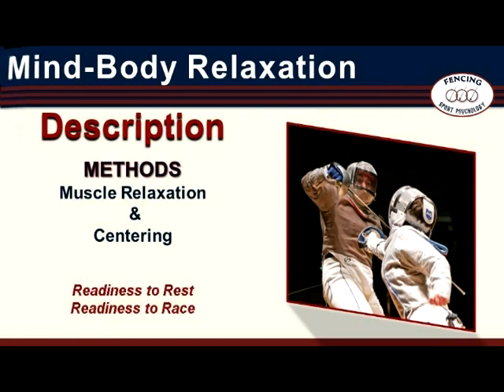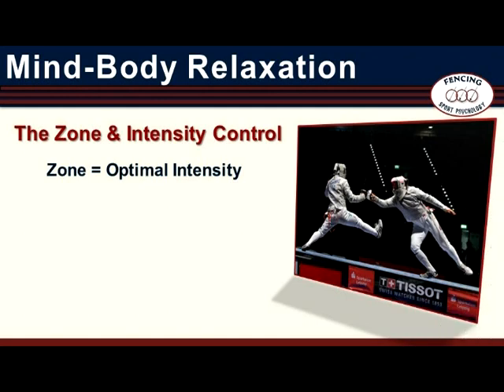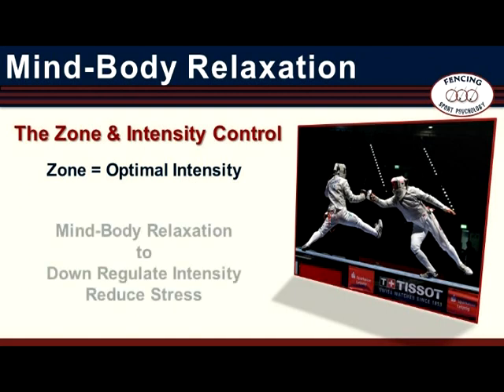If the mind and body could be thought of as an automobile, Mind-Body Relaxation puts the motor in neutral — idling quietly, ready to rest and ready to race, whatever the situation demands. According to zone theory, there is an optimal level of intensity for any given task. Being at the right intensity level is critical to meeting your objective, whether your goal is to achieve in a high-performance environment or simply to get a good night's sleep. Mind-Body Relaxation is specifically for calming down or down-regulating intensity.